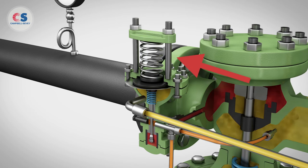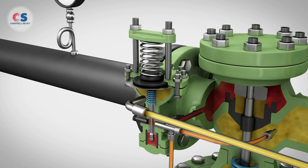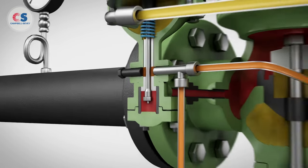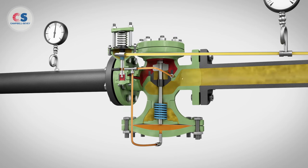The pilot will react and modulate, starting to close. As the pilot modulates closed, excess pressure under the main diaphragm will bleed off through the downstream bleed port and the main valve will modulate further closed.